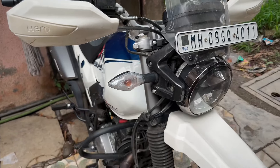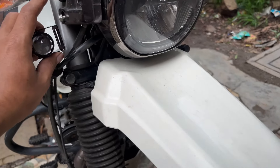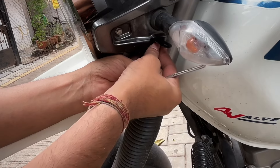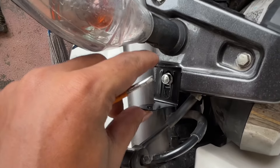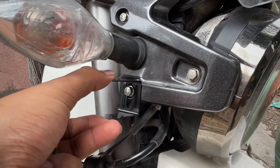We will connect it directly to the main light — so when the main light starts, the fog light will also start. We put a clamp here and now we will fit the fog light.